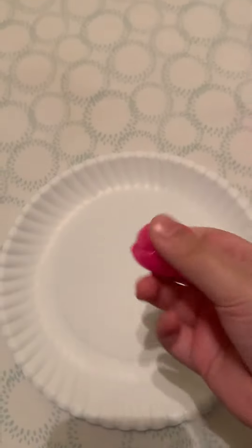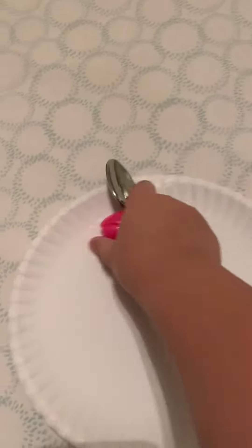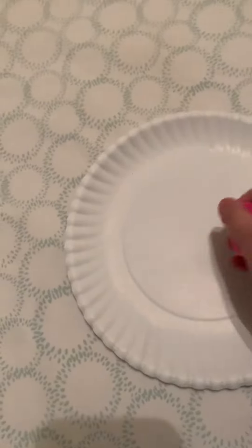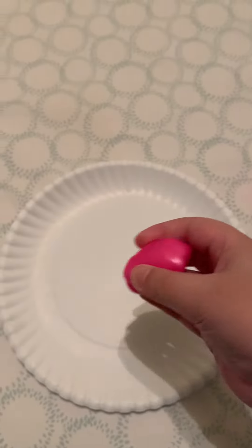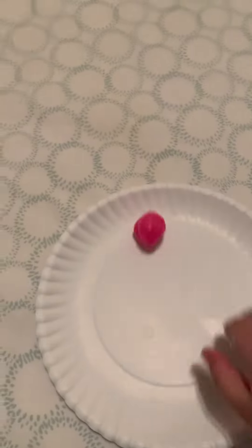Guys, welcome back to our channel. Today we're making a slime ball. By the way, this video is going to be 4 minutes. Always like and subscribe. Shout out, it's Julia.